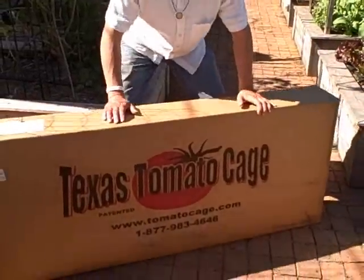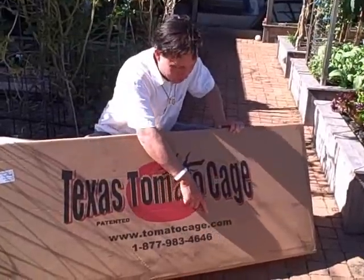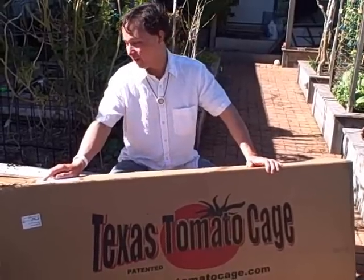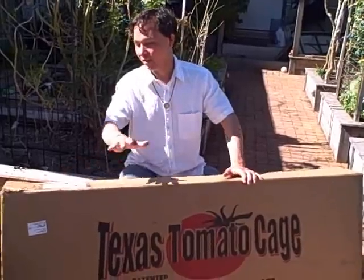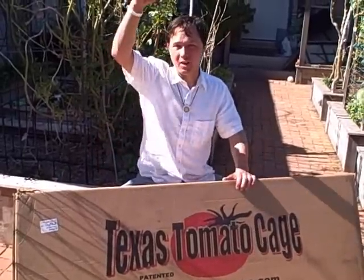I was contacted by a company, and I must give this disclaimer: they sent me these cages at no cost. These are called the Texas Tomato Cage. The website is tomatocage.com, and their toll-free number is 877-983-4646. This is one heavy box — 52 pounds. It ships as an oversized box, so it is quite expensive to ship. You can check their website for pricing. I'd encourage you to get the medium or large size, as they come in six feet tall.